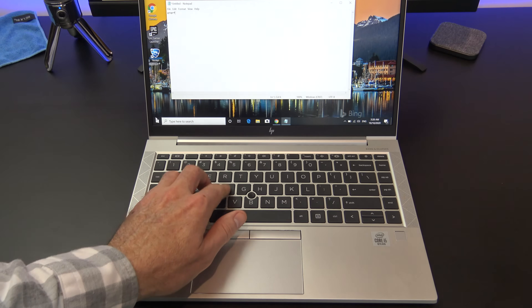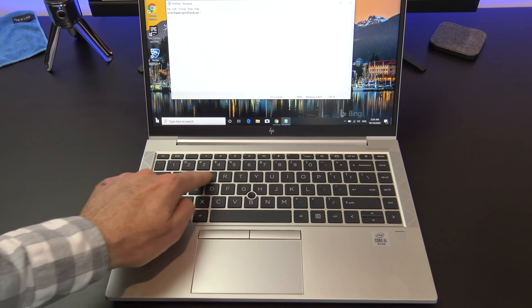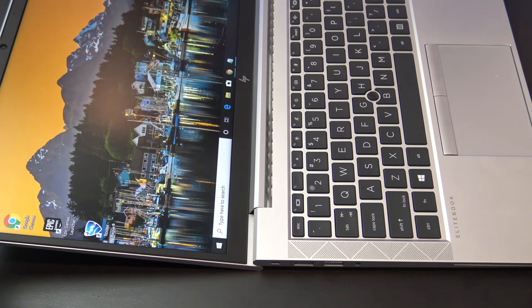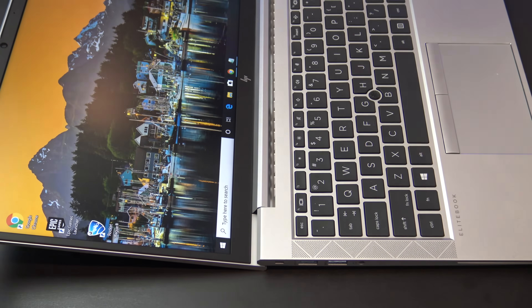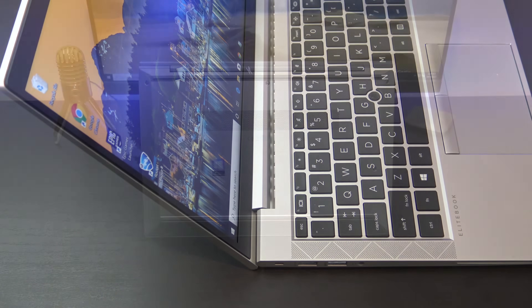The keyboard is a delight to type on and does not bend when pressing the keys. The letters printed on the keys are bigger than normal, which would be great for some users. The overall build feels like good quality and the display hinge folds all the way back 175 degrees. However, other laptops go all the way to 180 degrees, so 175 feels a bit awkward.